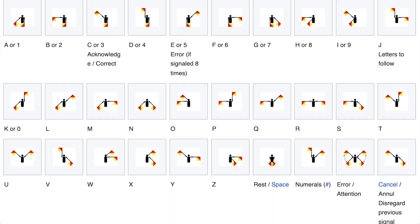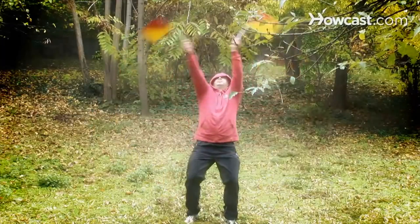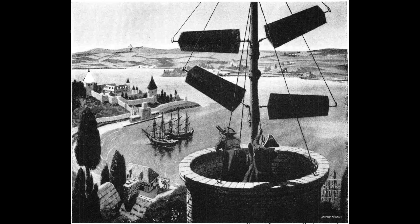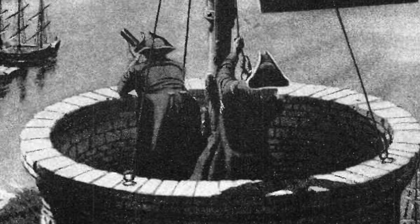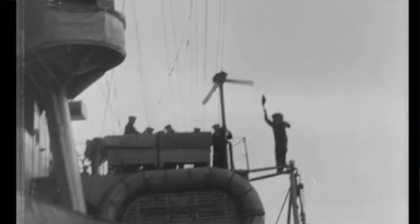I finally discovered Flag Semaphore. It's an obscure system that represents letters and numbers by sticking your arms out at different angles. It was developed by a big-brain dude in France in 1792 as the first telecommunication system, where people sitting in towers would use telescopes to read and relay signals over long distances using big paddles. It's rarely used today, but the arm-based version gained popularity in 19th century naval communication.